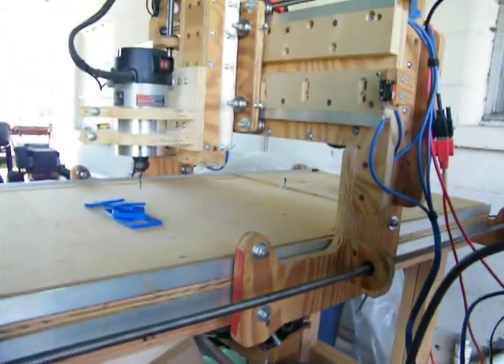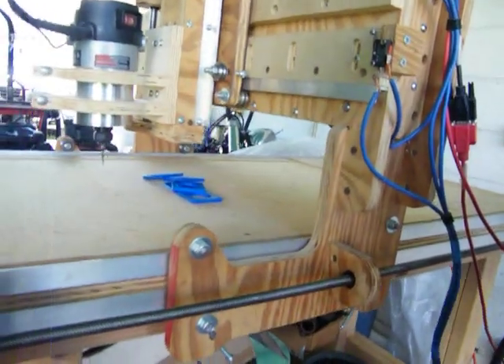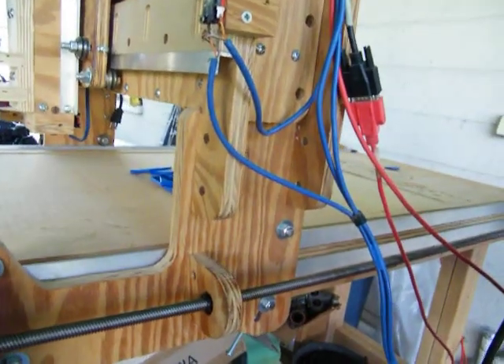It'll probably be easier for me to set it right here. I'll set the carriage off of this one right here, both sides. And right in there somewhere I should hit a limit switch — right there, okay.